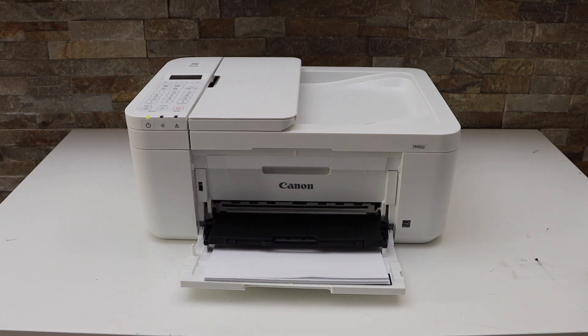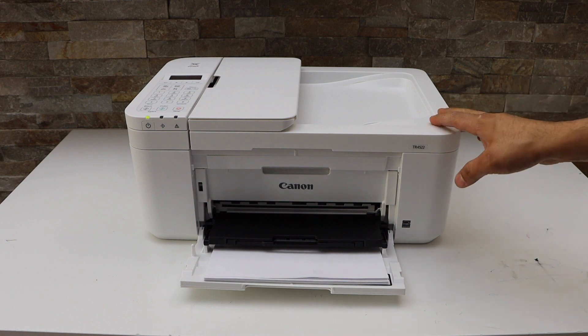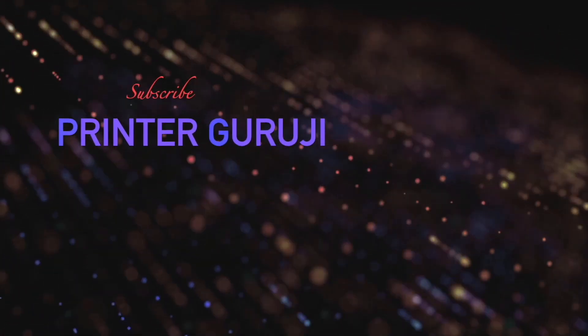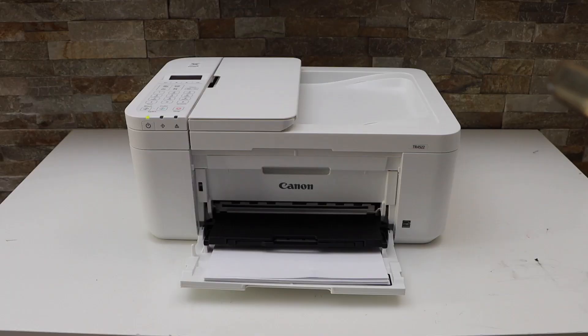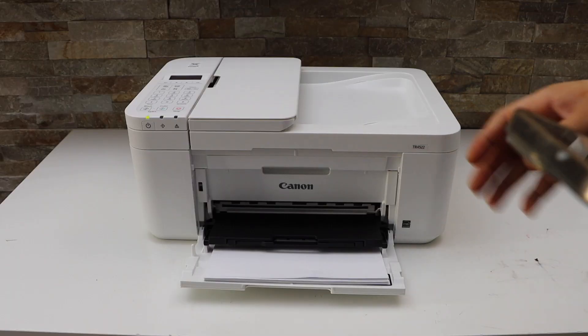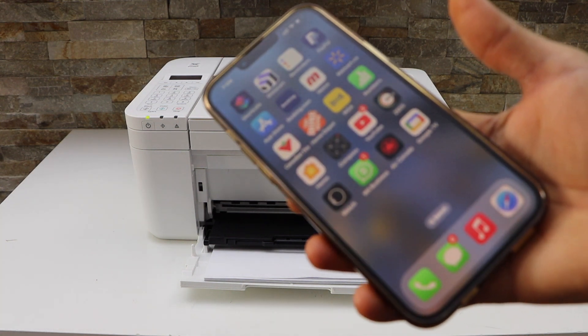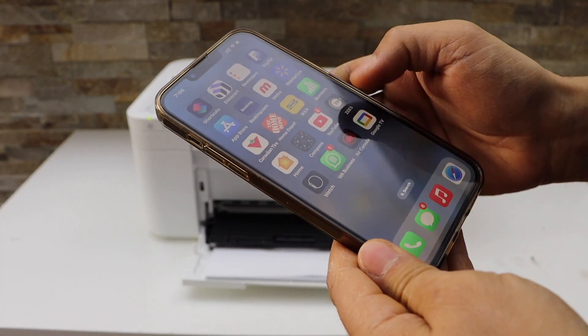In this video I'm going to show you how to align the print heads of your Canon Pixma TR4500 series printer. Make sure your printer is connected with a device like an iPhone, Android phone, or your Mac or laptop, and go to the Canon Print app.